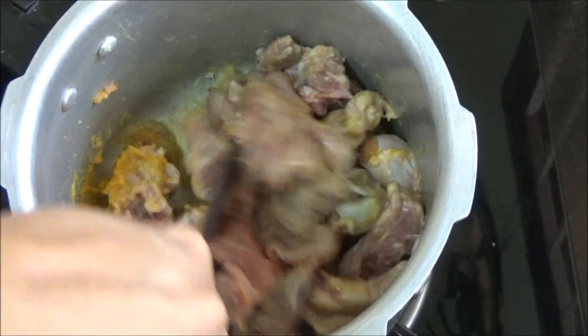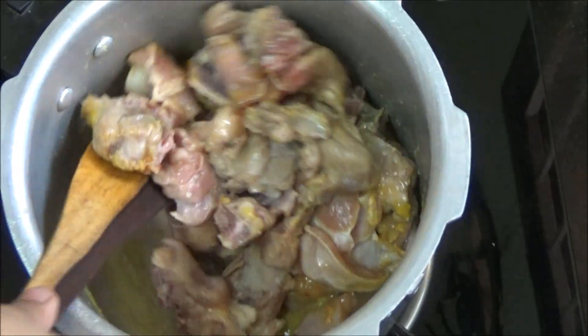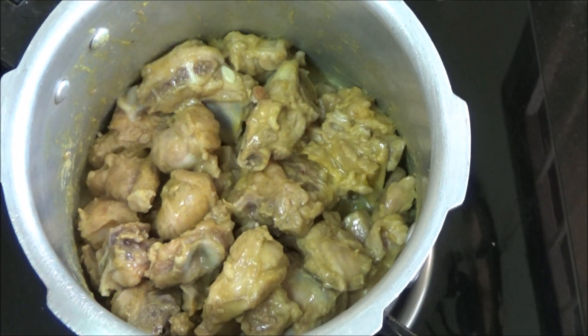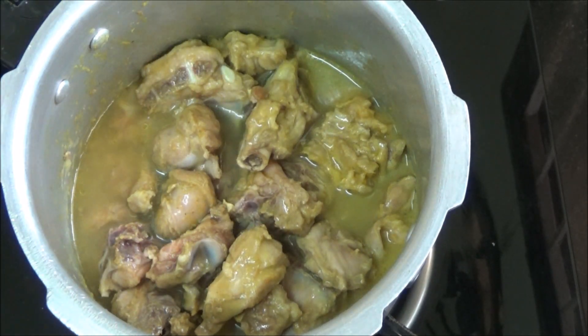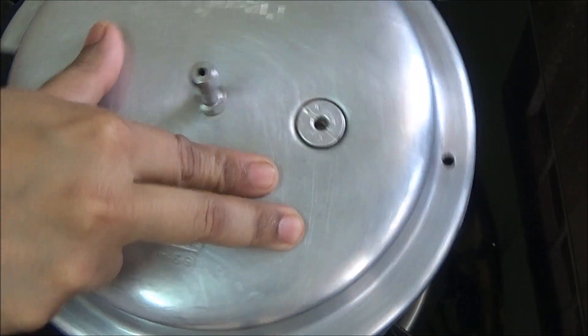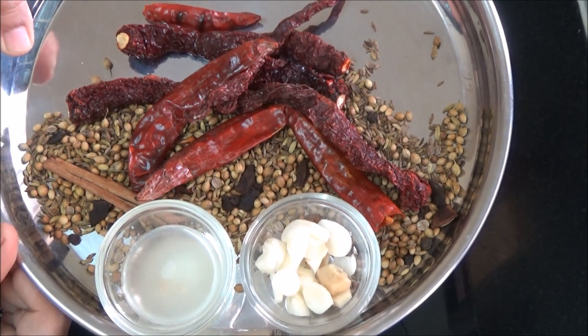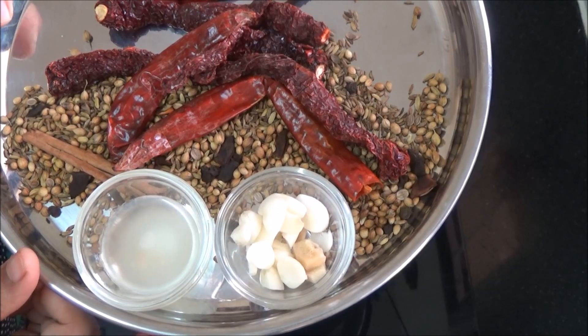Cook for a few minutes until the mutton turns pale white in colour. Once the mutton has turned pale white, pour a cup of water, let it start boiling, then pressure cook for 4 to 5 whistles. Meanwhile, grind the roasted spices along with ginger garlic and lime juice to a fine paste by adding a little water. Remove the lid when the pressure releases.